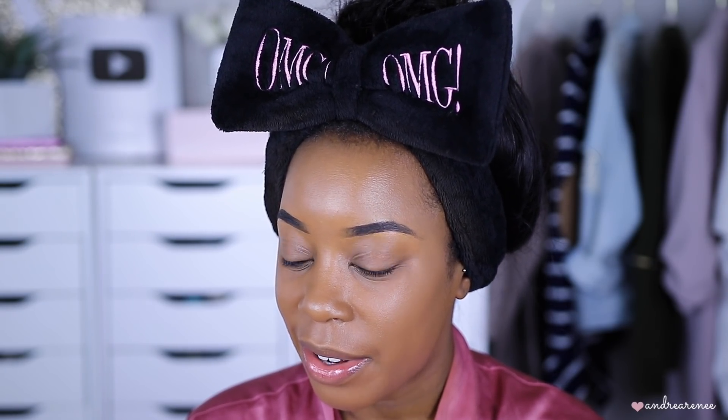That second layer of the foundation stick definitely amped things up. It looks really good — I'm liking this foundation stick so far. I'm very curious to see how it holds up on the skin. Even after going in with a second layer, it does not feel heavy; it feels very lightweight. I like the finish it gives and you can see it is definitely buildable foundation coverage. So far, so good.